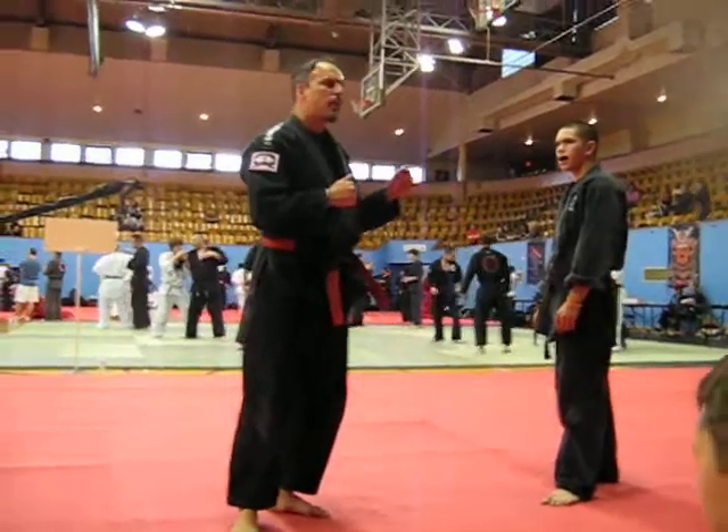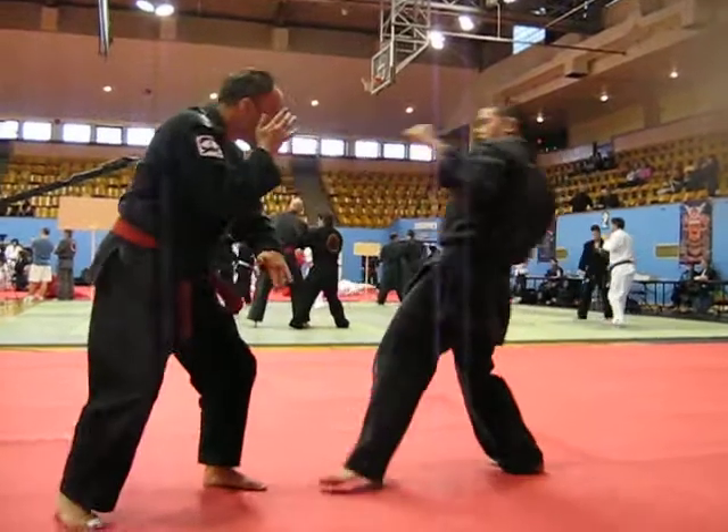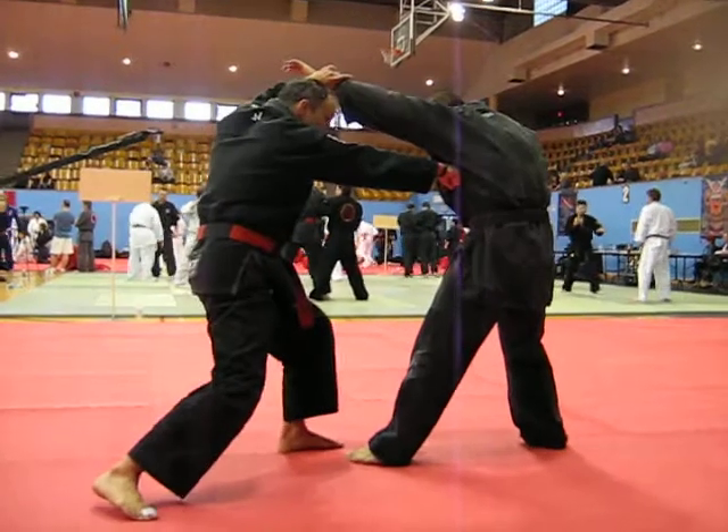Now what happens if you have a combination? Lead leg front to a jab punch. So partner comes in — pow! Up, back, and that's right.